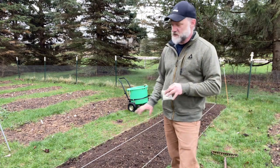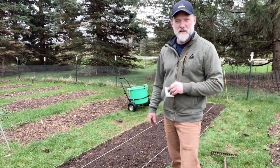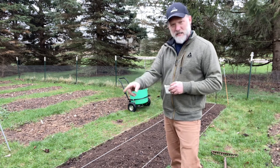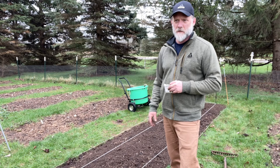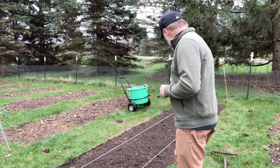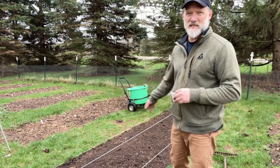It also helps keep some of the weeds under control, because that's always the nemesis of any gardener. What I'll do now is basically make a half-inch trench just below the surface — sometimes I'll just take my finger and poke it in there — about every 10 inches, because that way it's easy to measure out.